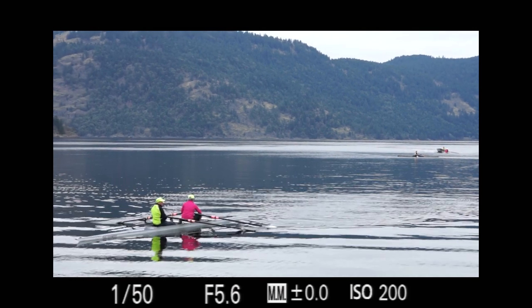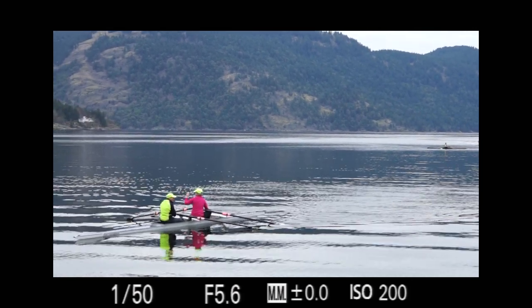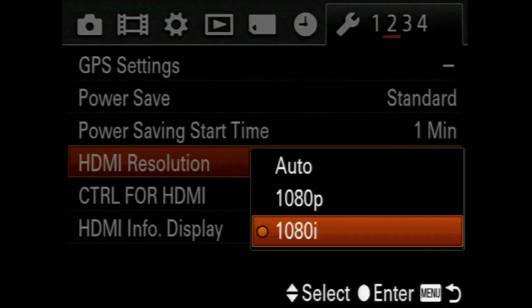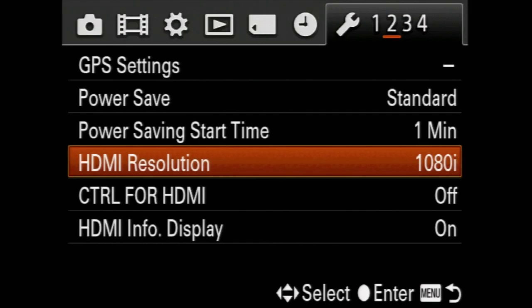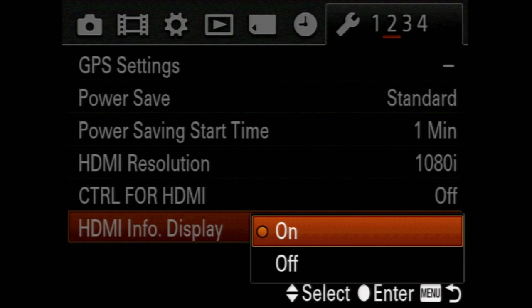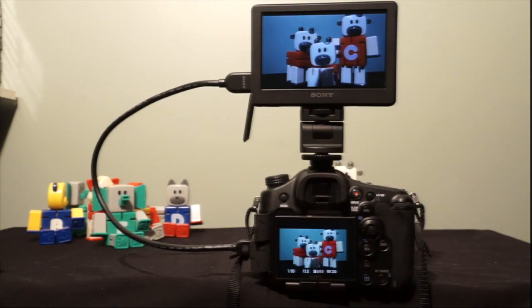I find it much easier to follow moving objects with my eye on the viewfinder. The HDMI output can be set to 1080p or interlaced. Screen captures in this video are made using the HDMI output. You can set the HDMI info display to off, which is actually a dual display mode — the HDMI out is a clean feed, while the LCD or viewfinder provides the other display modes.